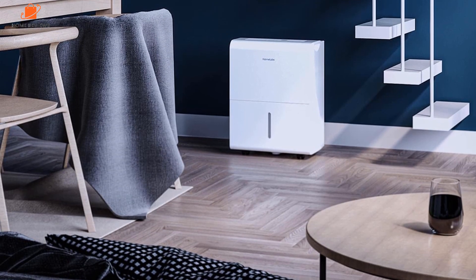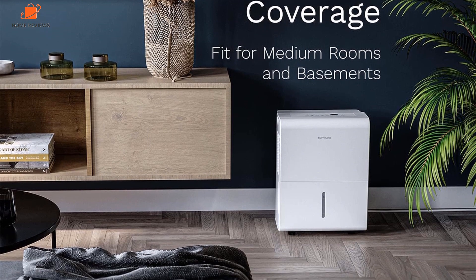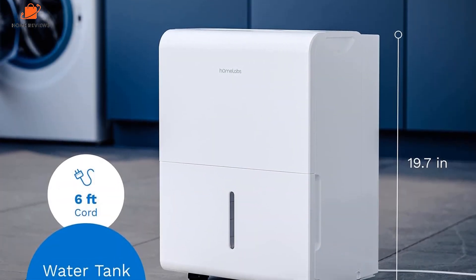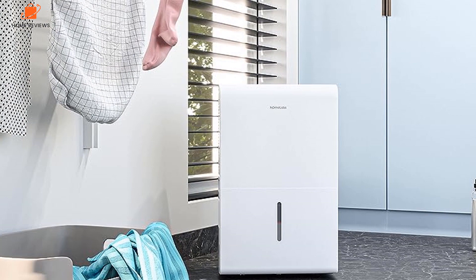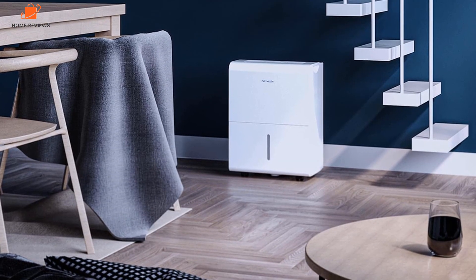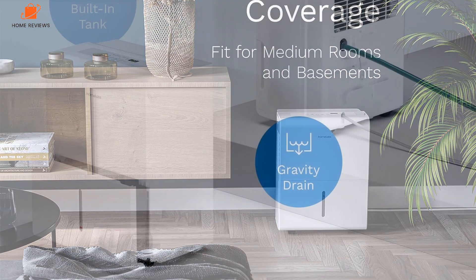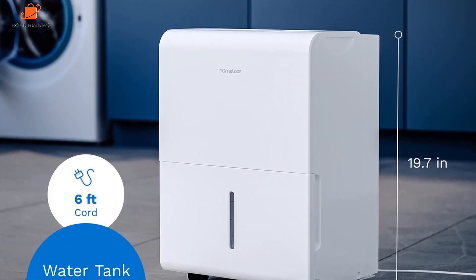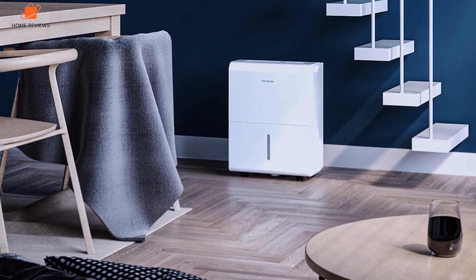The default setting is continuous drainage, meaning it is always on — the best option in really humid areas. While using this dehumidifier in a basement in Des Moines, Iowa, we had it on this setting on very humid June and July days and had to empty the tank several times a day, even though it's a large tank. We recommend setting up the continuous drain system if you plan to run this model often — it has a ready-to-use connection, but you will need to get a separate drainage hose. We loved that the built-in humidistat readings matched or were only off by 1% from the separate hygrometer used during testing. With so many settings and an easy setup process, this model is definitely worth the splurge, especially if you have a large area to monitor.